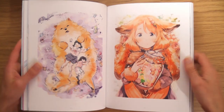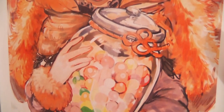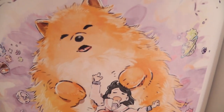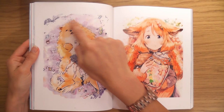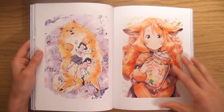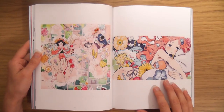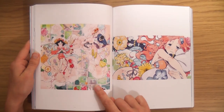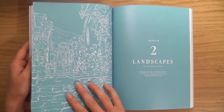Oh bloody hell, look — unbelievable. That's funny. Yeah, I would do that as well. Imagine if there was a massive giant cat that you could just do that with. That would be nice.